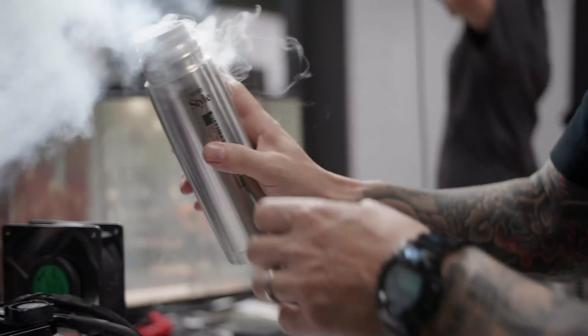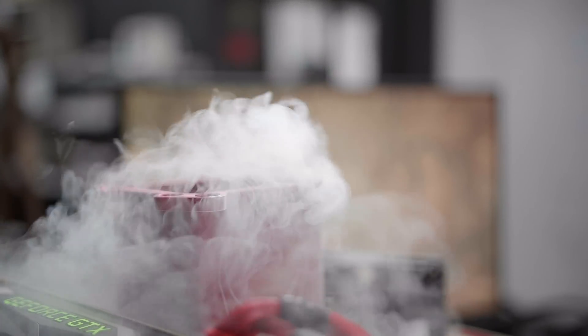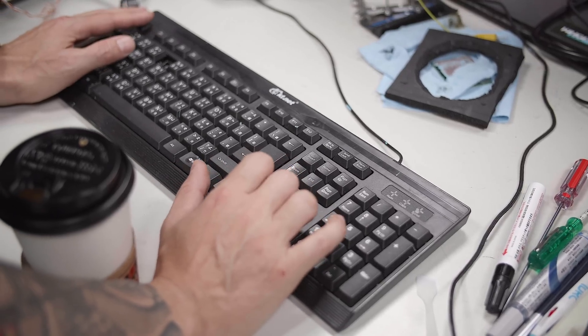Since the beginning, extreme overclocking has pretty much been the same way. You take the pot, you mount it to the motherboard, you pour the liquid nitrogen in, you watch the temperature meter, and you regulate the temperature based on what the CPU or GPU needs. Nothing's changed. I'm Vince Lucido, Kingpin.